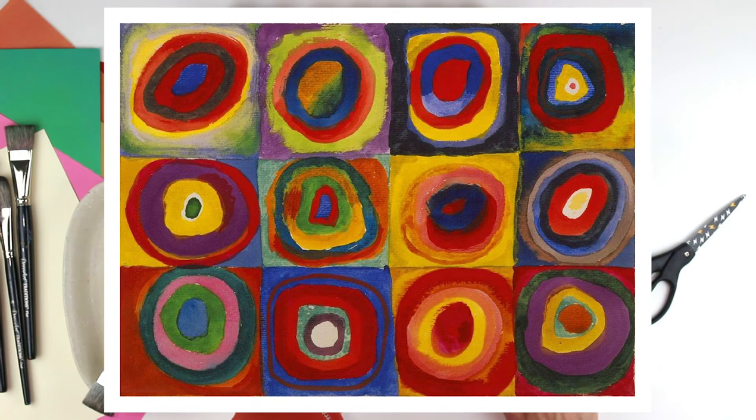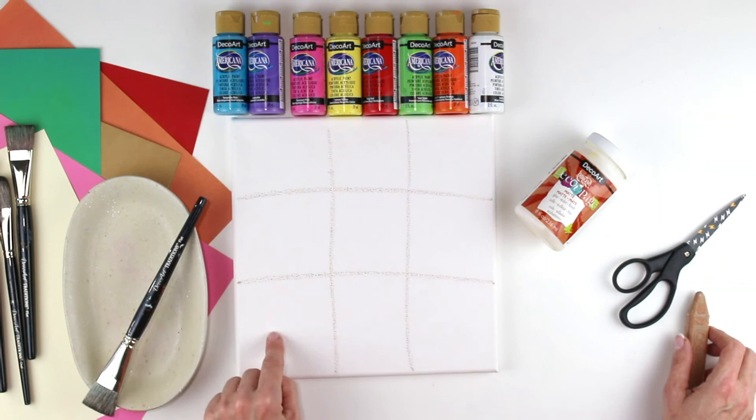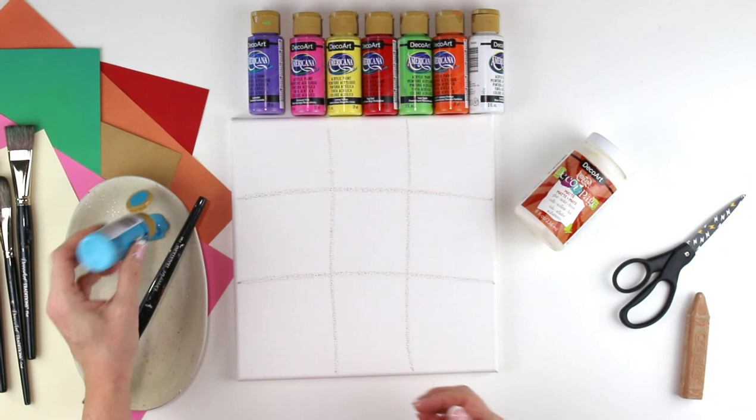Kandinsky did a lot of stuff with circles and squares, so we're going to take our canvas and make a big tic-tac-toe board on it. We're going to color in each of the nine squares a different color — that's our first step. I'm going to put a little bit of this blue paint, a really pretty turquoise blue, on my palette and color in this first square.